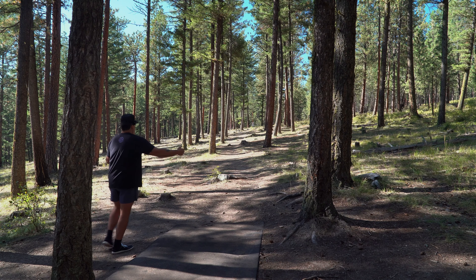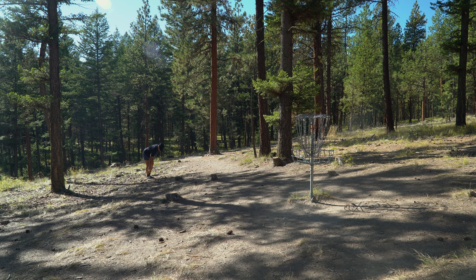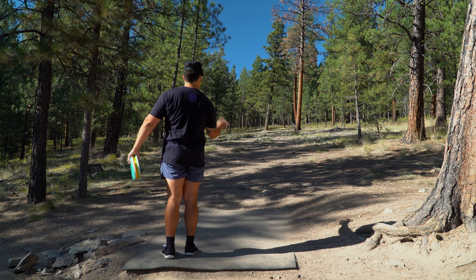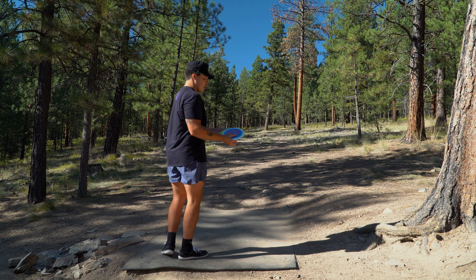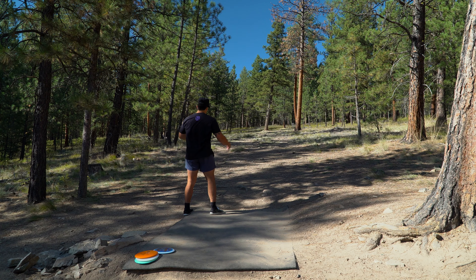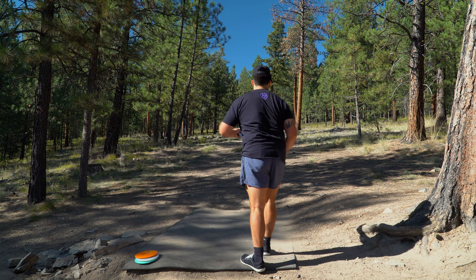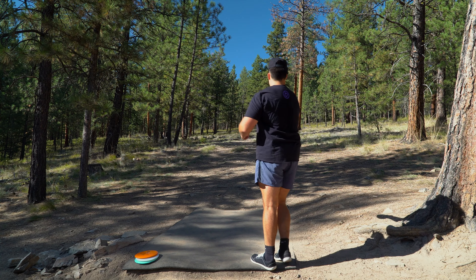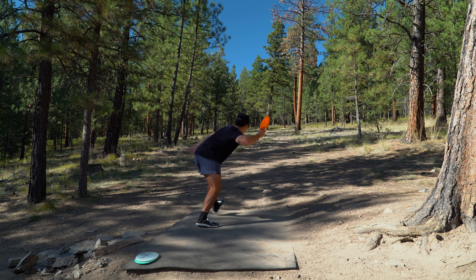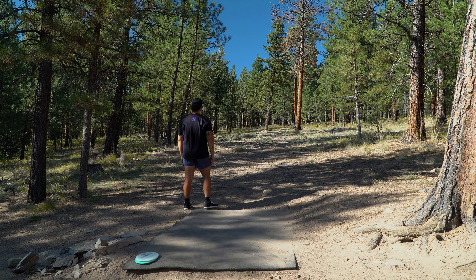Good disc, just flies so similar to the Buzz SS, and I feel like it has slightly less glide. This hole I really like for both of the Reaches, the DD, and the FD1s — it's either just a nice stock forehand hyzer up to the basket or a nice hard flex backhand with something like an FD1. That was a good flight to demonstrate the stability — it was holding that push but starting to come back. Anticipating if I hit this the same way it should keep that right push. Super pushy — barely had to throw that and it's parked. Effortless distance.